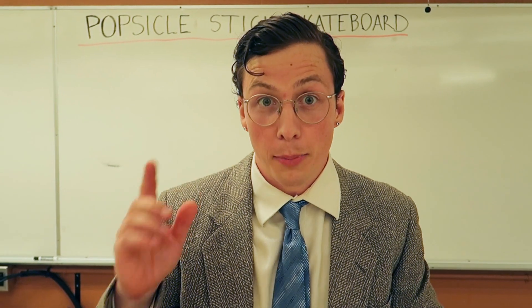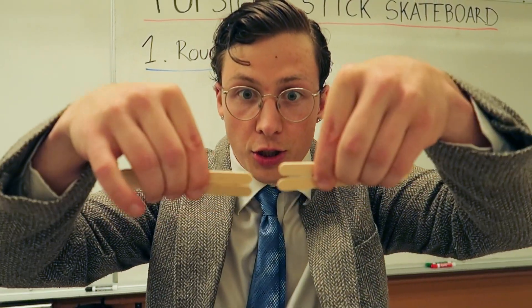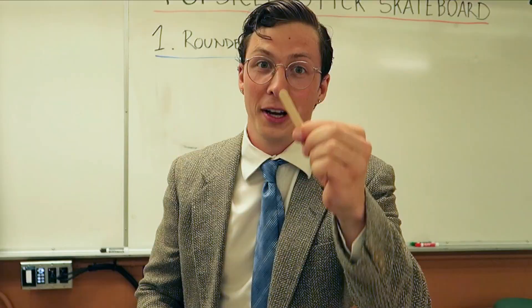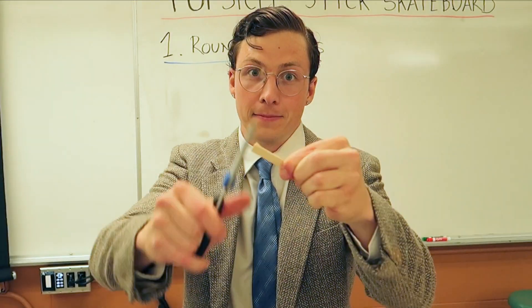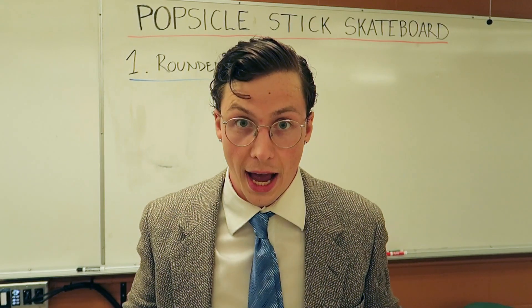I'm going to teach you the art of building a popsicle stick skateboard in three easy steps. The first step: rounded edges. Rounded ends just don't fit together well and they leave little gaps. We're going to cut the edge off so it's nice and flat. Now they fit together nicely with no gaps.